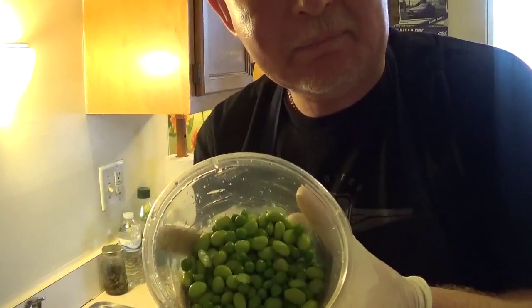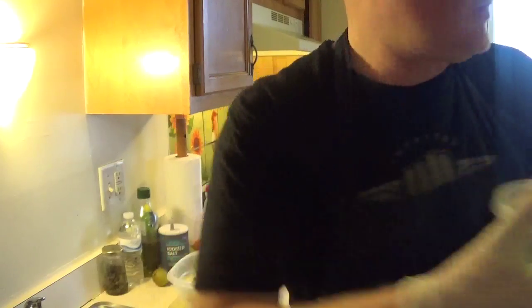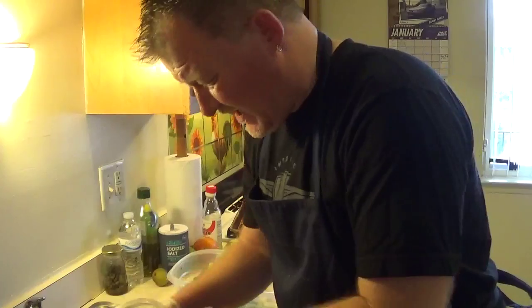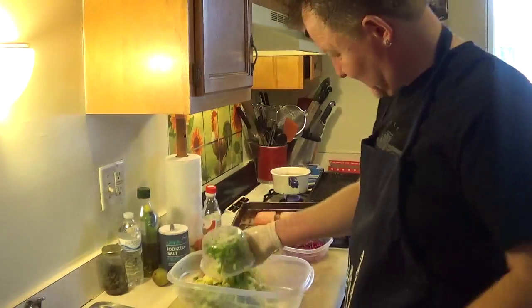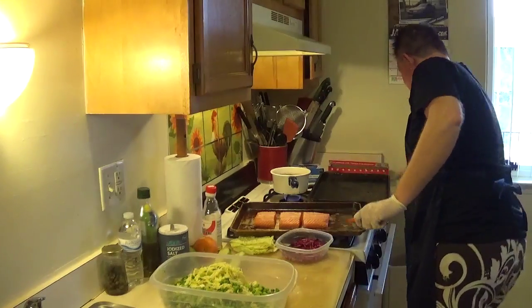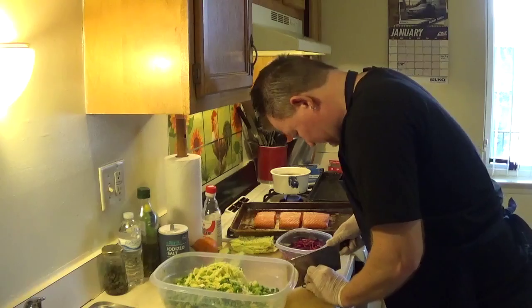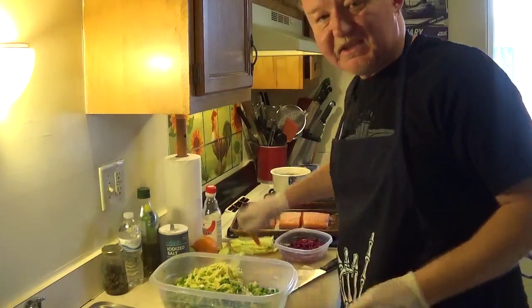I got a little bit of English peas — a bloody piece from England — and some from Japan from the trusted freezer. Defrost them with hot water, then squeeze out the extra water. Water tastes like water; it's good for you but it doesn't give flavor to food, so try to remove it.